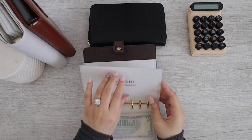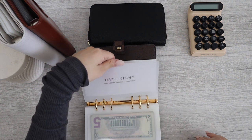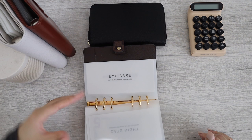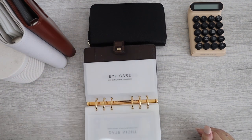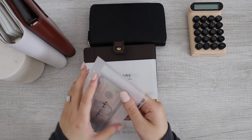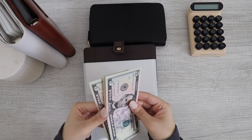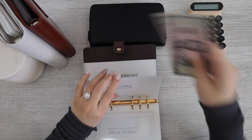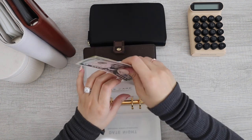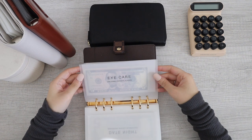Next up I have date night, but I took this envelope out and I'm re-adding this back in, so that's why it's empty. Next up, I have eye care. Eye care currently has — I believe — $15: $5, $10, $15. Eye care is good.